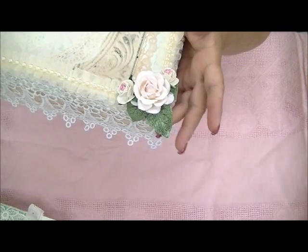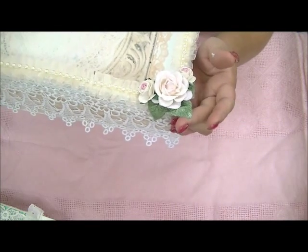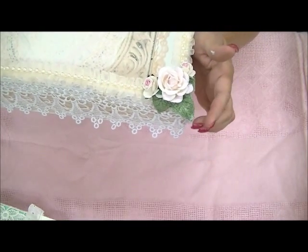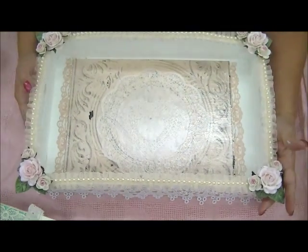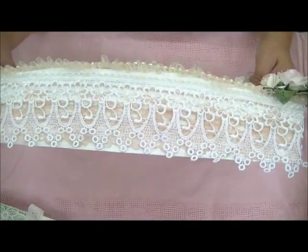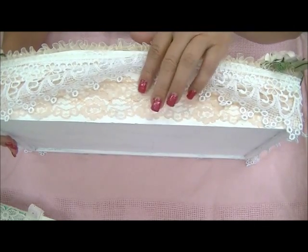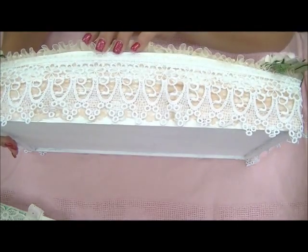Then I put this cluster of roses with a velvet leaf that Gina gave me — thanks Gina! I white-washed the leaf with white paint so it wouldn't be so bold. That is on all the corners, and on all the sides I layered that vintage lace. I put two rows of it and then Mod Podged it.